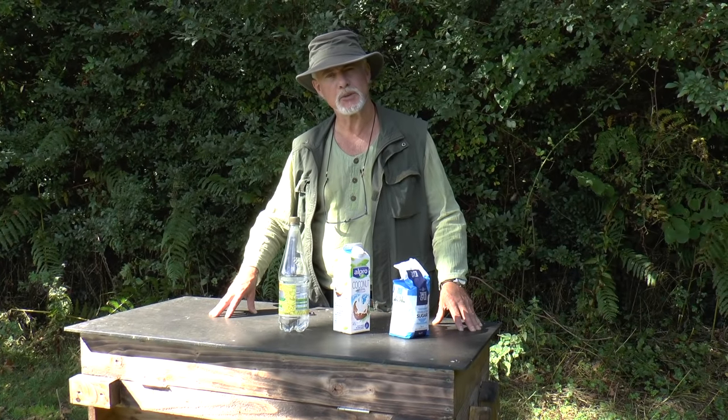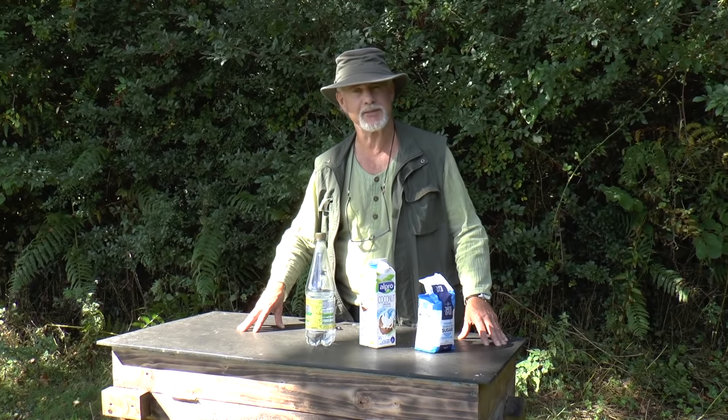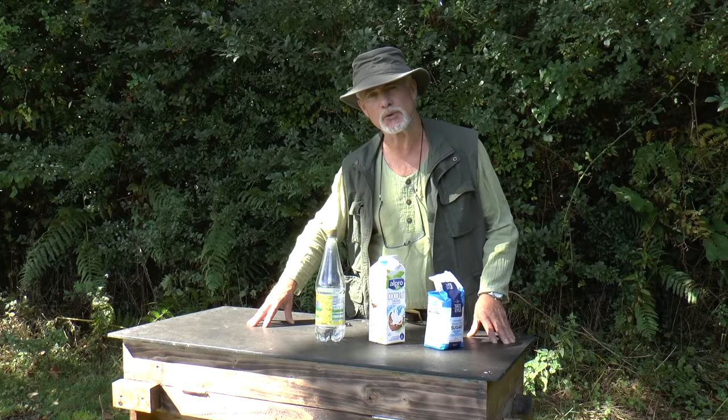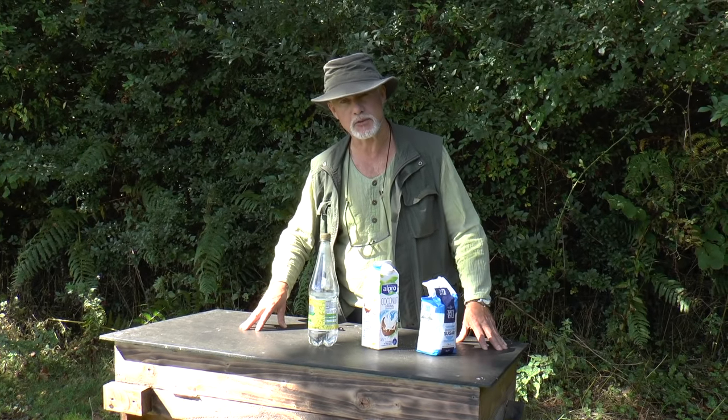This is Phil Chandler. I'm going to show you a way of feeding a top bar hive that is very portable, very easy, very quick to do, involves minimum mess, and also protects the food to a large extent from attack by wasps and robbers.